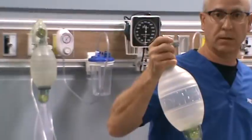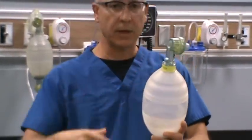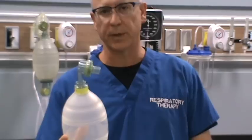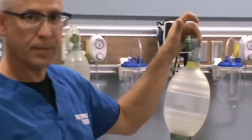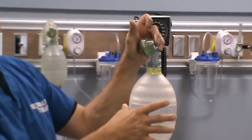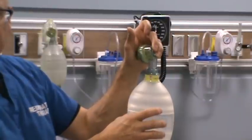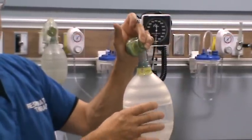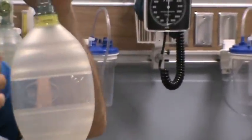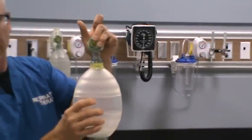Some manual resuscitators only allow one pressure test, and the most important one is the positive pressure test. The positive pressure test checks for leaks — it tells you if there's a leak within the patient valve assembly, the bagger itself, or the gas inlet valve assembly. To do the positive pressure test, simply block off the patient valve assembly where the gas would go to the patient, and squeeze the manual resuscitator. You should feel resistance, shouldn't feel any gas leaking, and shouldn't be able to compress the bag. If gas stays in the resuscitation bag itself, you've got a good bagger with no leaks.